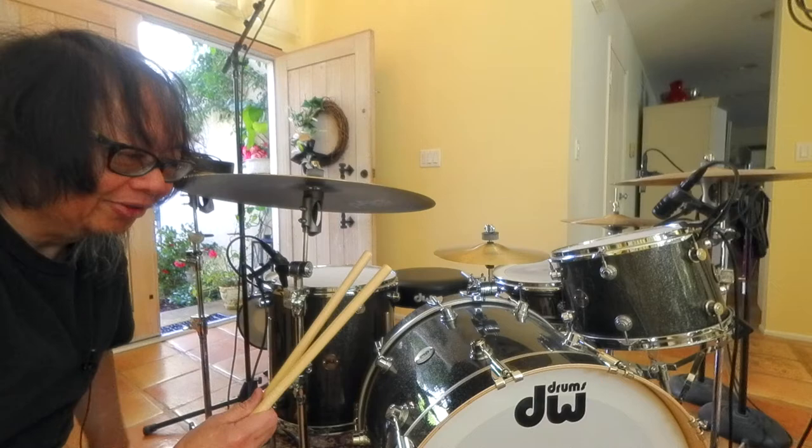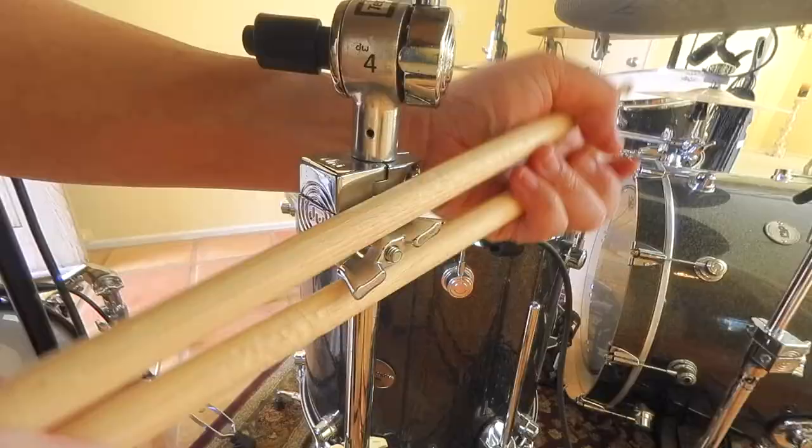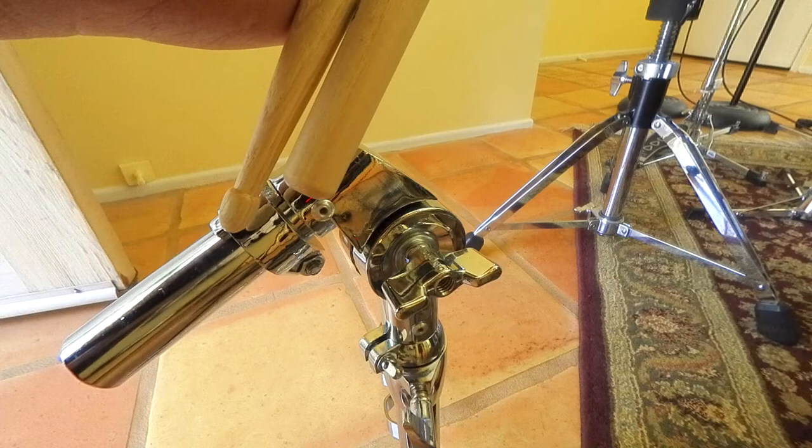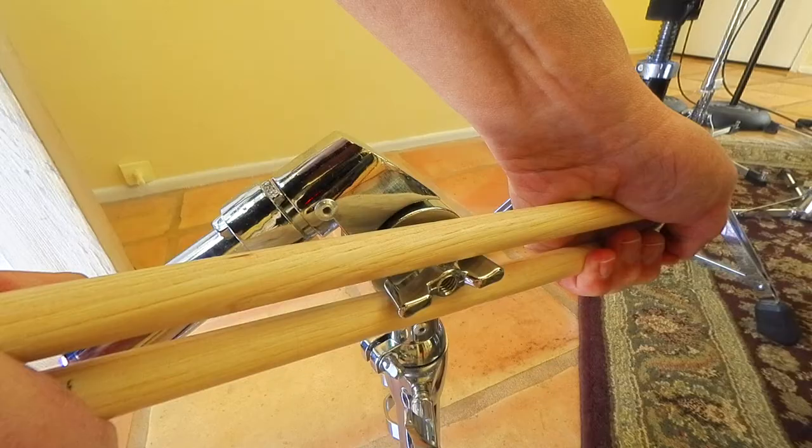Drumsticks. Here's your tool. Leverage is your friend on this one. Using the sticks, grasping it from both sides, making sure that you're pointing each stick the opposite direction — kind of like a pair of pliers, if you will. And then just twist. Use that leverage to your advantage. Loosen it, tighten it, and your hands are pain-free.